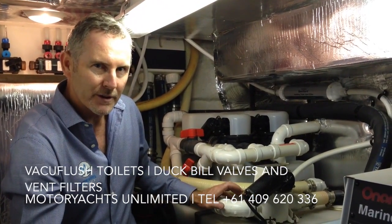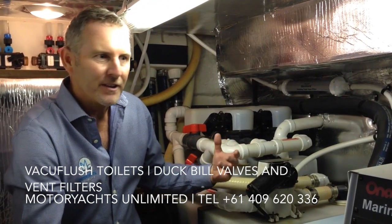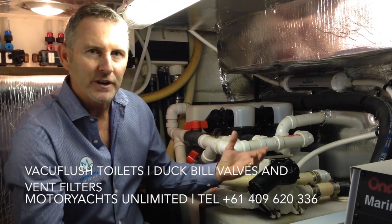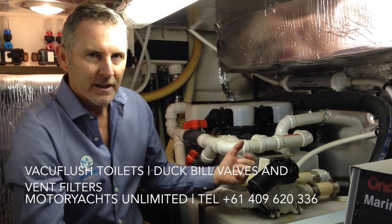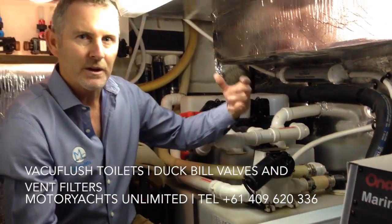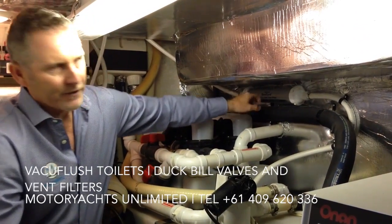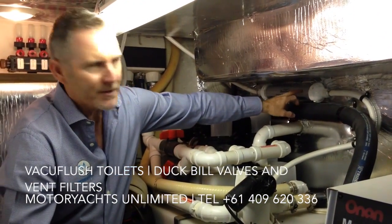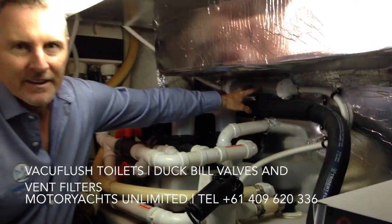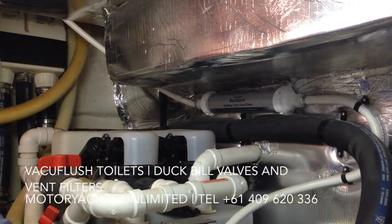A couple of important things with the holding tanks and with this system. If you step on board the boat and you get hit by the smell of sewage, there's a good chance that the vent filter — the toilet vent filter — is blocked. The vent filter is basically a breathing device that allows the tank to breathe without letting the smells go into the atmosphere around the boat. If you look over here to your left, this is a SaniGuard vent filter — a charcoal filter that breathes out to the side of the boat. If that blocks up, the holding tank can't breathe and the smells go into the boat, as I mentioned.